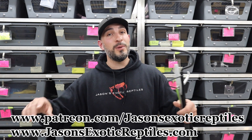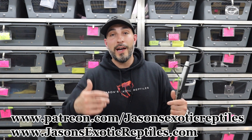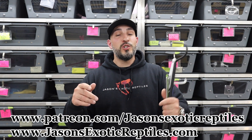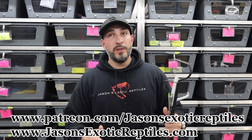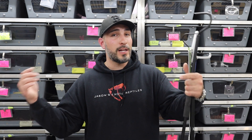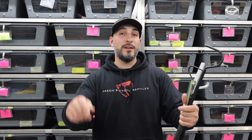If you see anything on my website, www.jasonsexoticreptiles.com that you like, make sure to buy it before somebody else does — if you see something you cannot live without, buy it when you see it. For general questions, morph identification, how to breed — join my Patreon where I do one-on-one calls, half-hour or one-hour group calls at different tiers. If you liked this video, make sure to hit subscribe, hit your bell notification, and smash that like button. Until next week, I appreciate you guys watching.